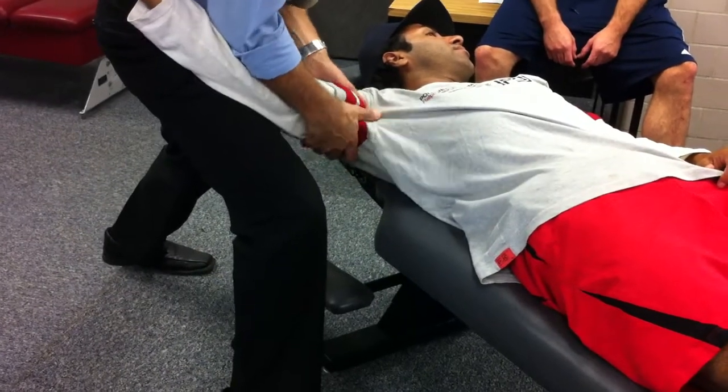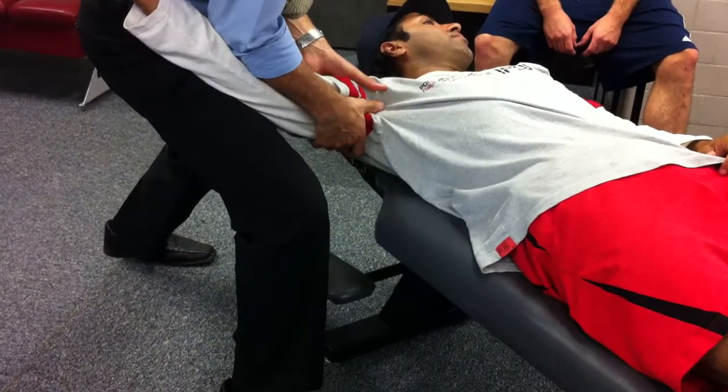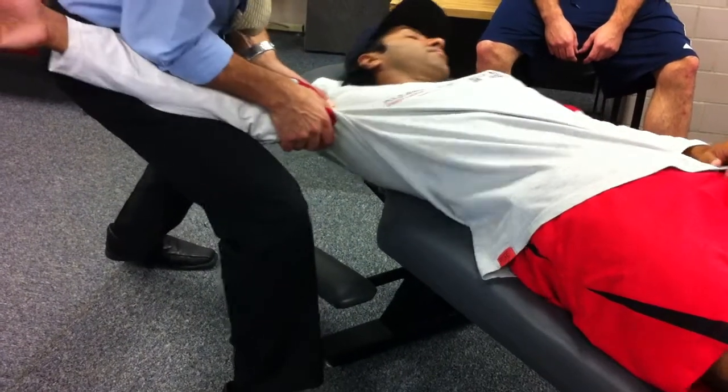Now I grab closer towards the axilla area. I'm going to take tissue pull, joint slack, impulse.